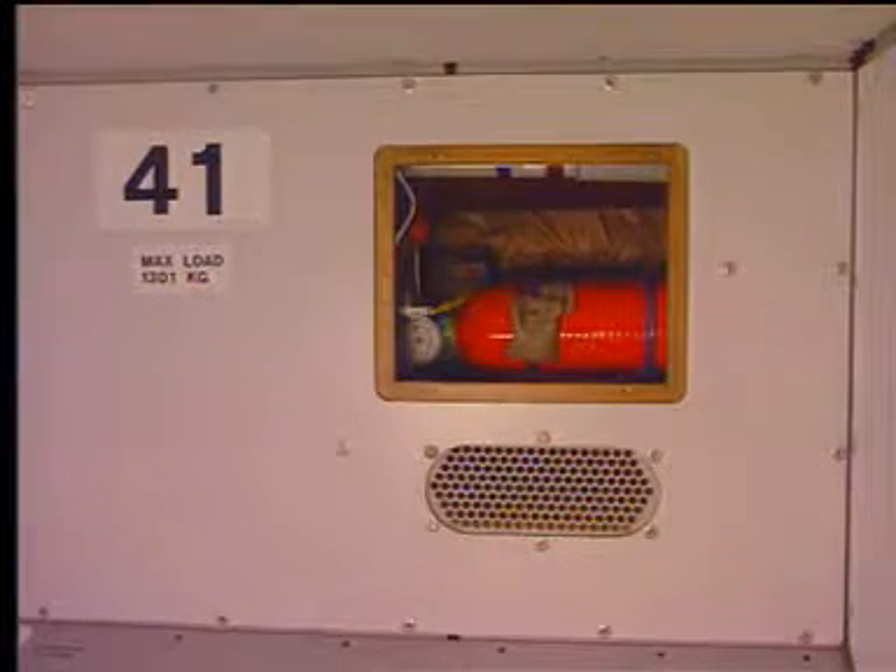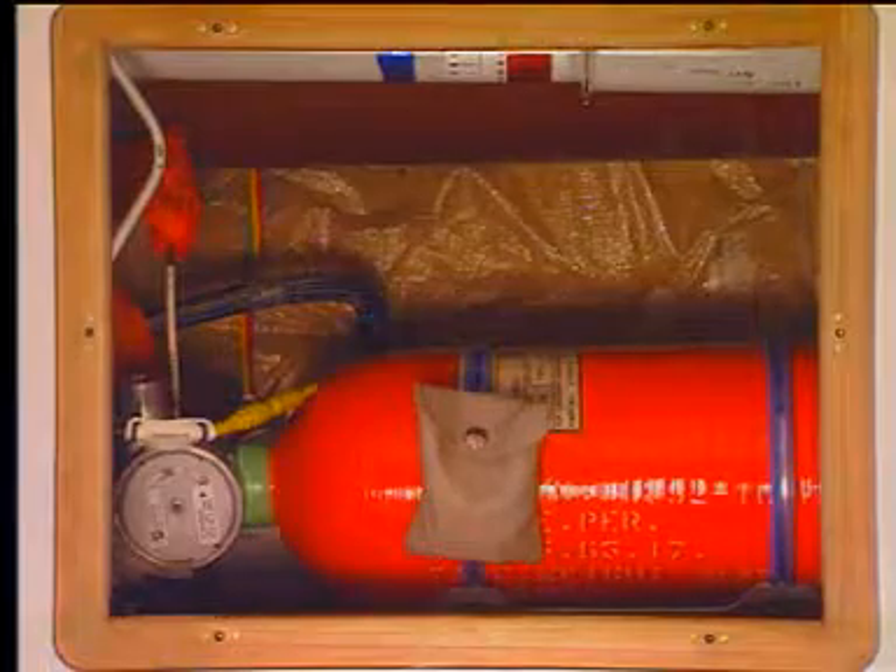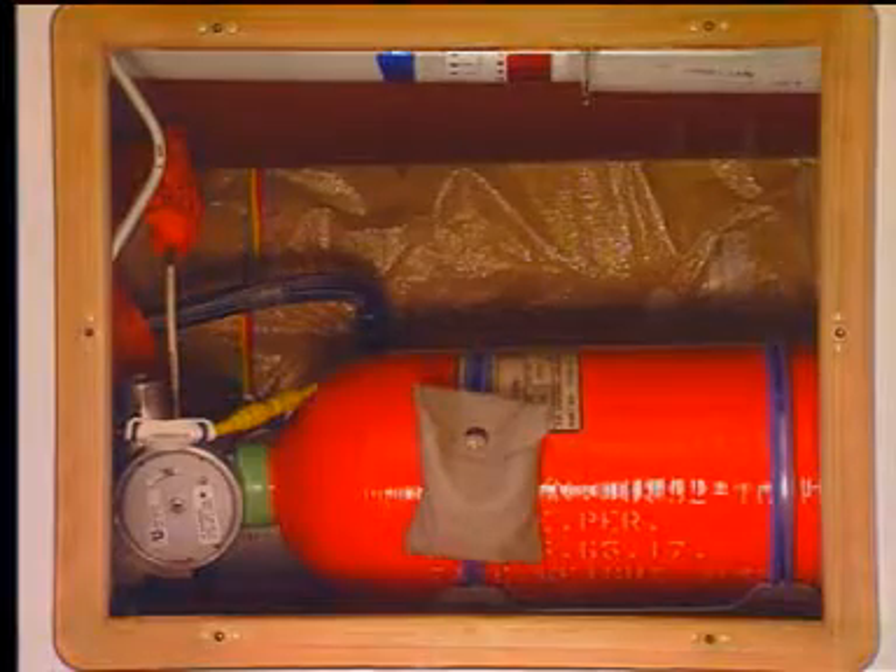The inflation reservoir has to be replaced.